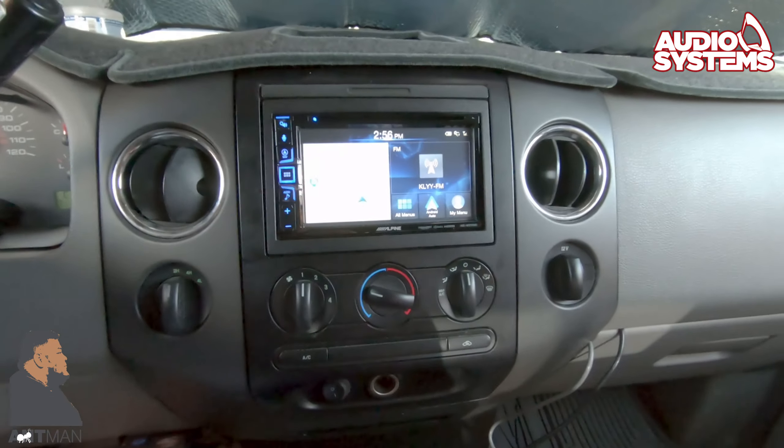So they just finished the install in the vehicle and we're about to check out what it looks like. Fun fact — this guy is actually a neighbor of mine who found my store but we didn't know until he got here. Alright, let's jump in and see what's going on. The radio is installed and this is what it looks like.